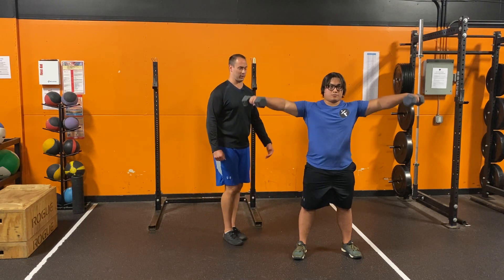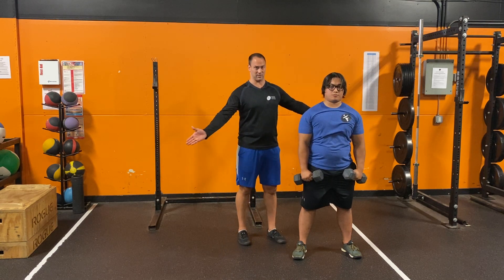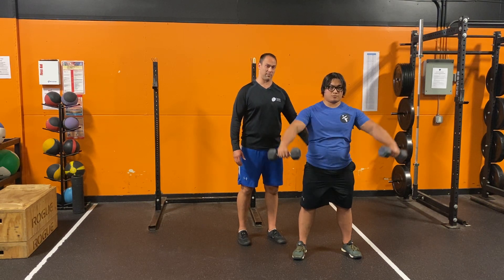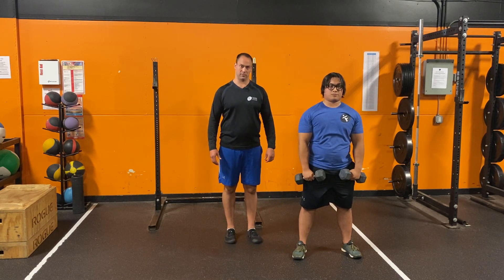Notice as he does that, he's going straight out to the side. Now if you're struggling with that, if you're feeling like there's pain going on back here, you can bring the hands a little bit forward and go a little bit more of a forward raise. It'll still get the medial delts, but it'll avoid any tension you might be experiencing up in your upper traps. That is the lateral dumbbell raise.